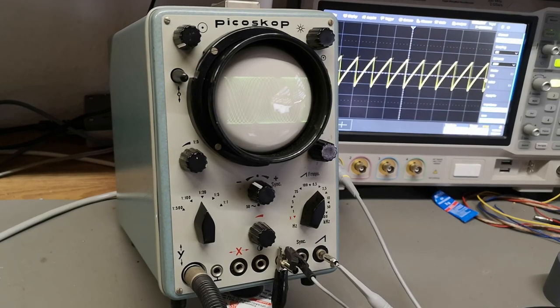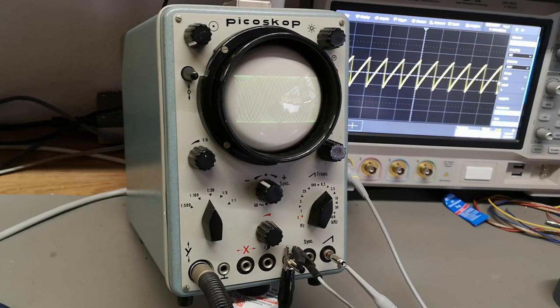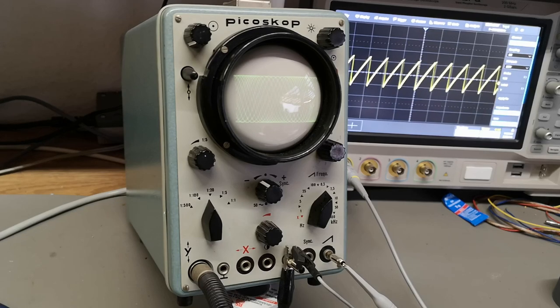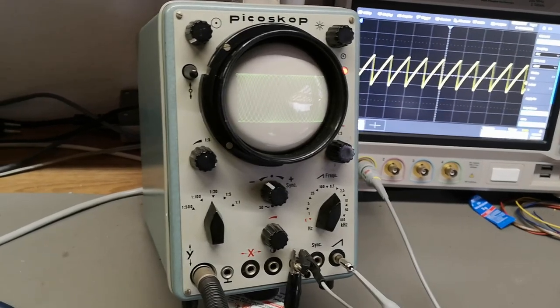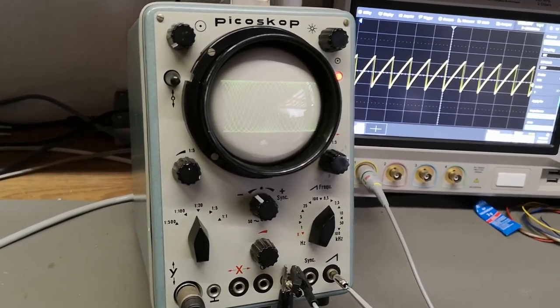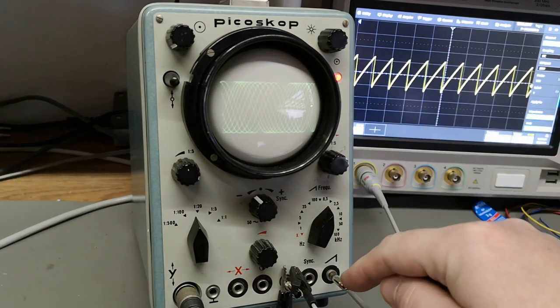Welcome to a new test and teardown. I already powered up this Pico scope — it is from 1960 and you'll find four tubes in this, plus the CRT. Let me go a little bit closer so you can see the screen; this oscilloscope is showing the sweep output.